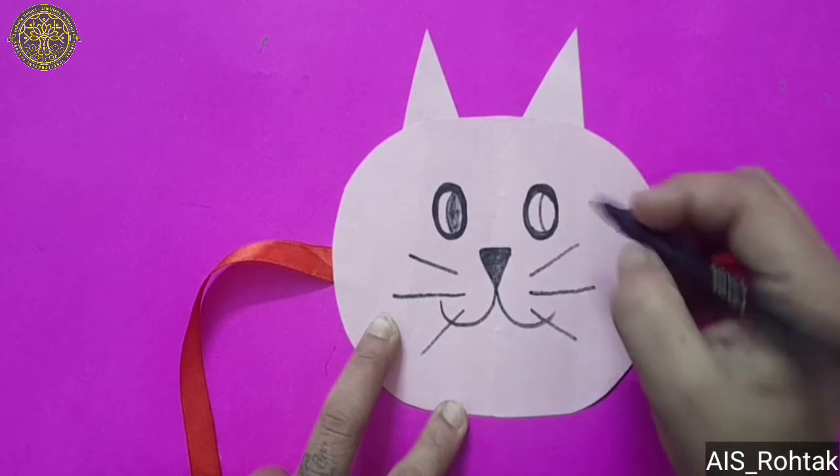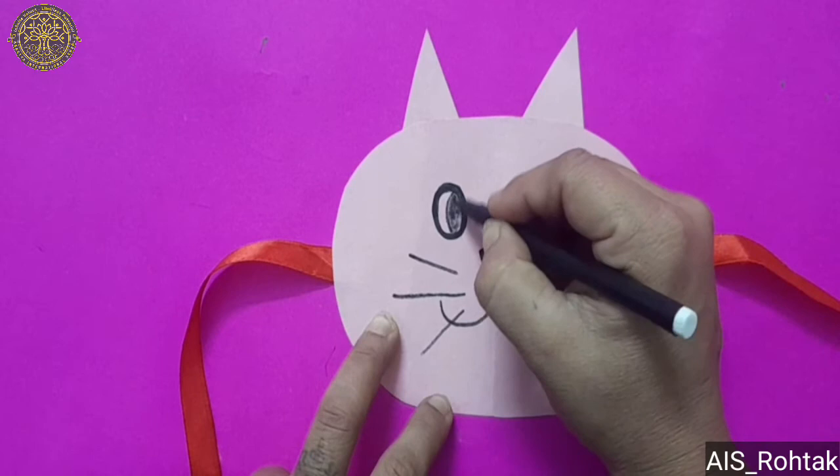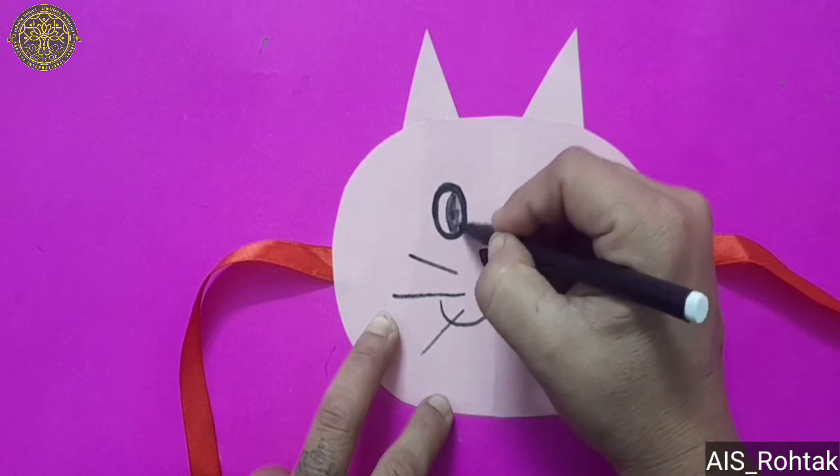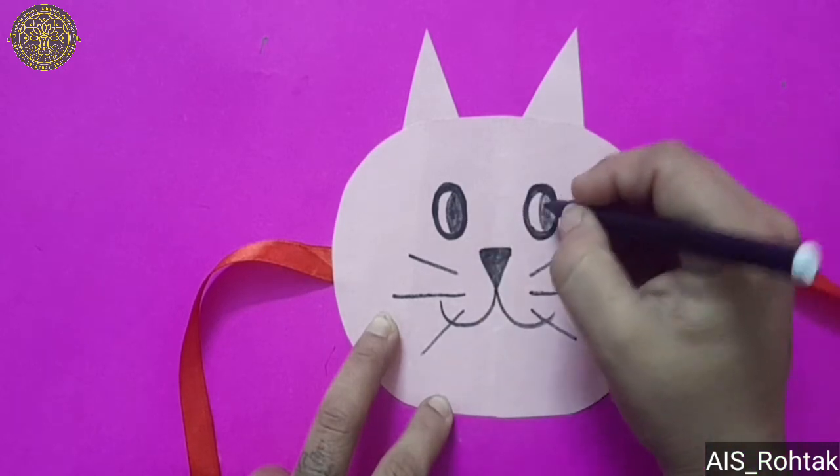If you want to wear this mask, you can make holes instead of making curves in the eyes. You can make holes with the help of parents.